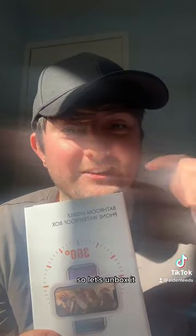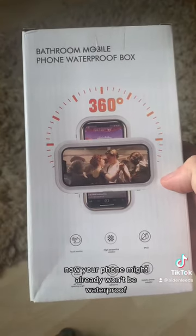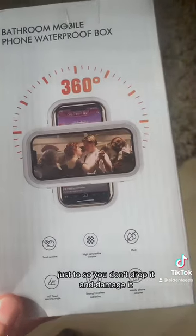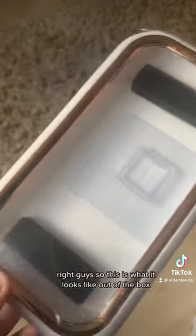So let's unbox it. This is a bathroom mobile phone waterproof box. Now your phone might already be waterproof, but you might want that extra security so you don't drop it and damage it. But if you want one of these, you can put any phone inside.